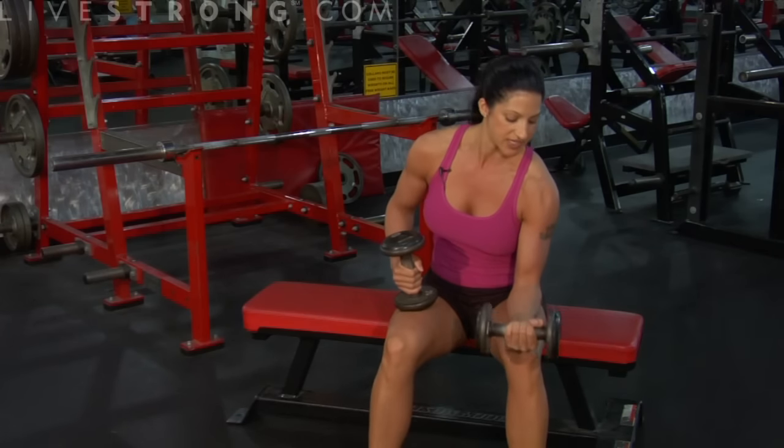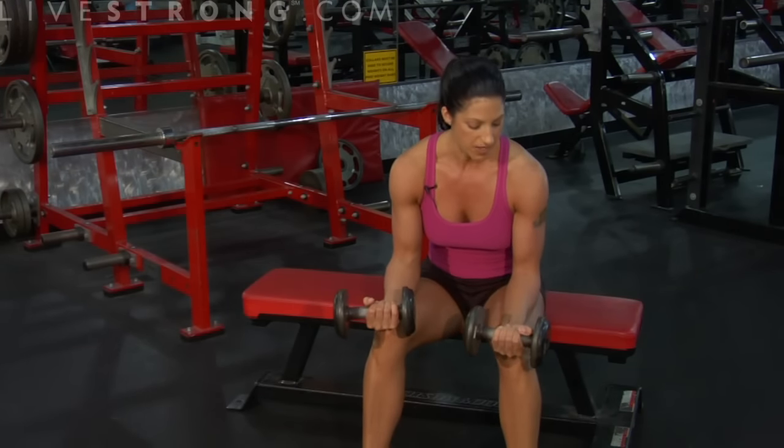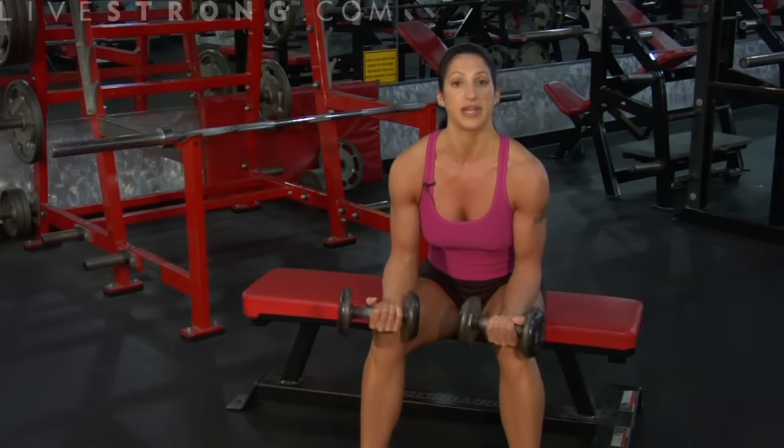What I'm doing is placing my lower arms right on top of my thighs. My palms are facing up, and I've got my wrist right to the edge of my knees.